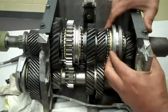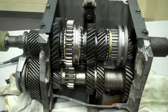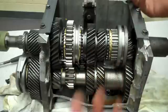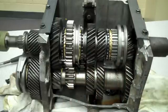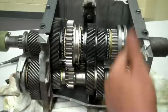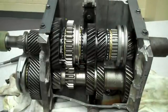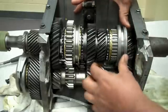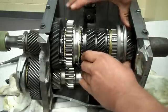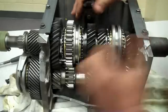In fourth gear, the collar moves to the fourth gear over here. The power is about 1 to 1 ratio, so the power goes straight out — it comes to the input shaft and goes out directly to the output shaft. Whatever the input shaft speed is, that is what the output shaft speed will be.